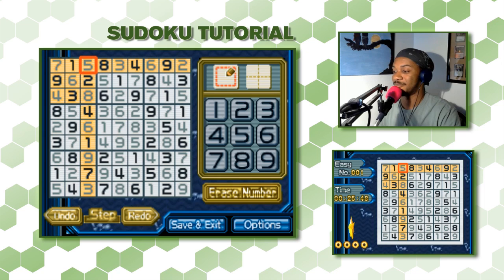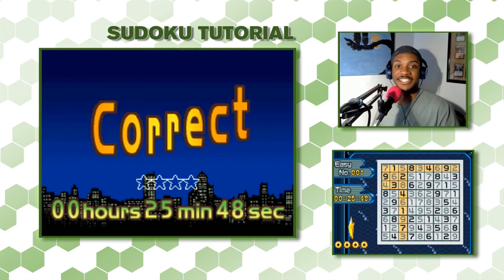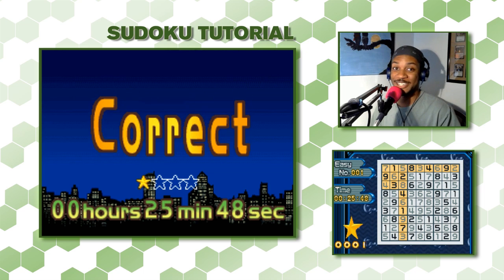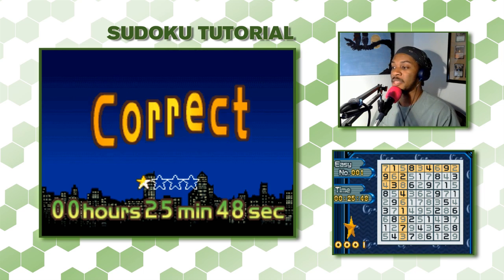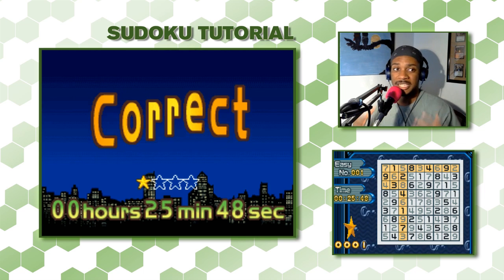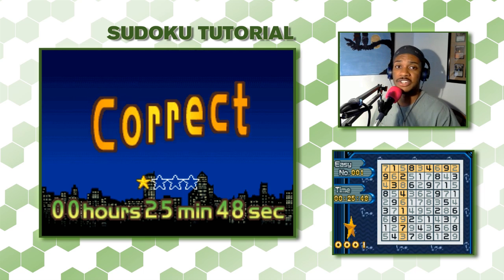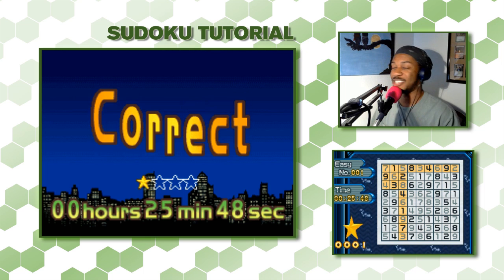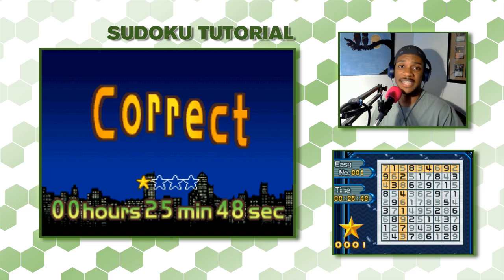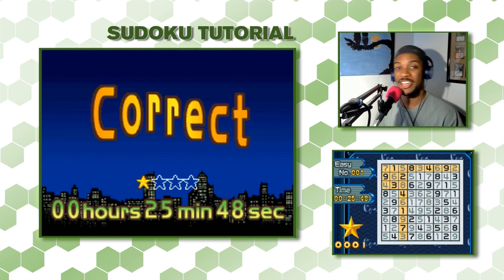We solved it! It took us 25 minutes for the tutorial, but we solved it. Like I said, I'm not worried about completing this within a certain time — this is a tutorial for us to understand how to play and learn different strategies. Everyone learns at their own level; it's not a race.